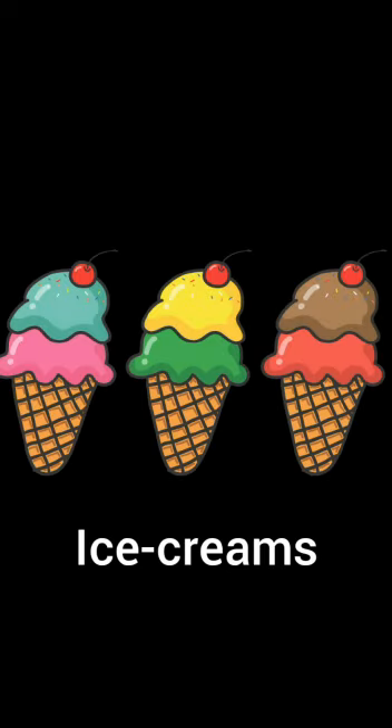Children, have you seen this object before? It is a traffic light and it has 3 lights on it. The next object is yummy yummy ice cream. I know you all love to have ice cream. How many ice creams do you see in the picture? Yes, very good. There are 3 ice creams.